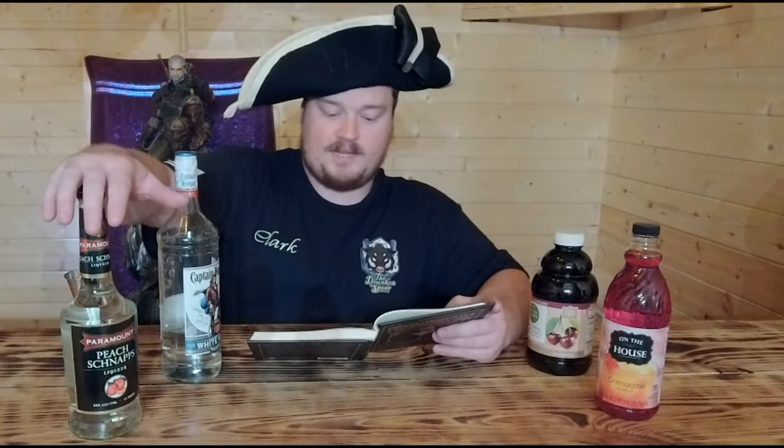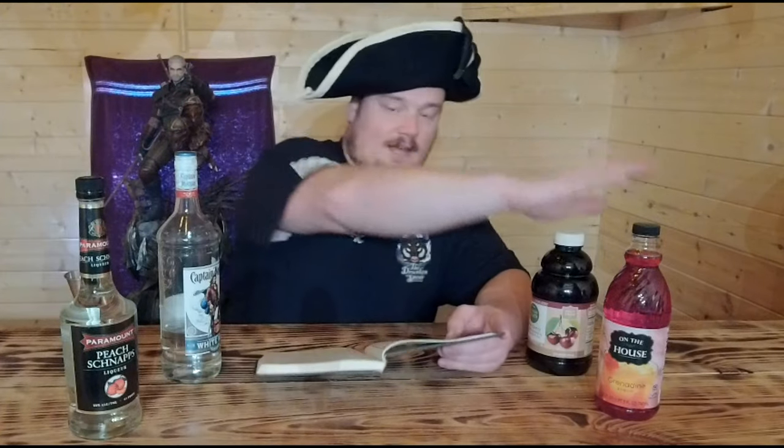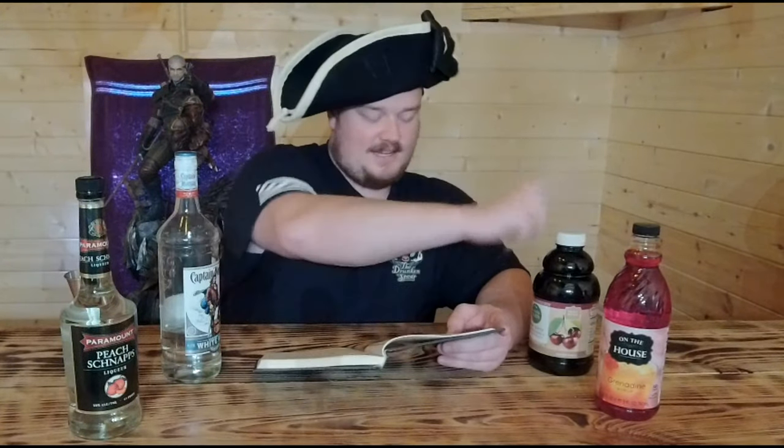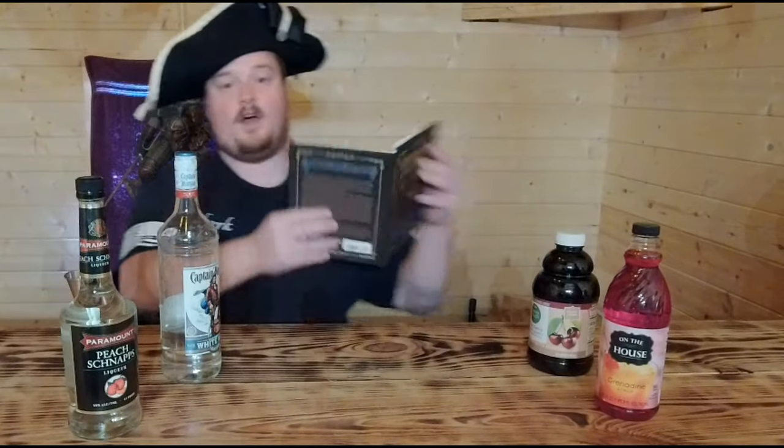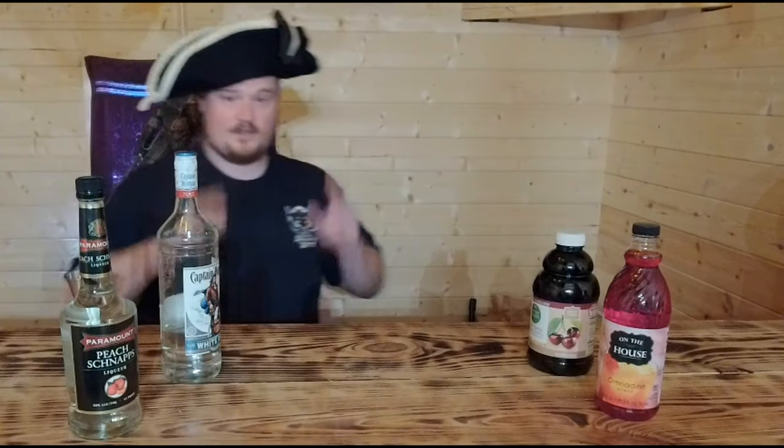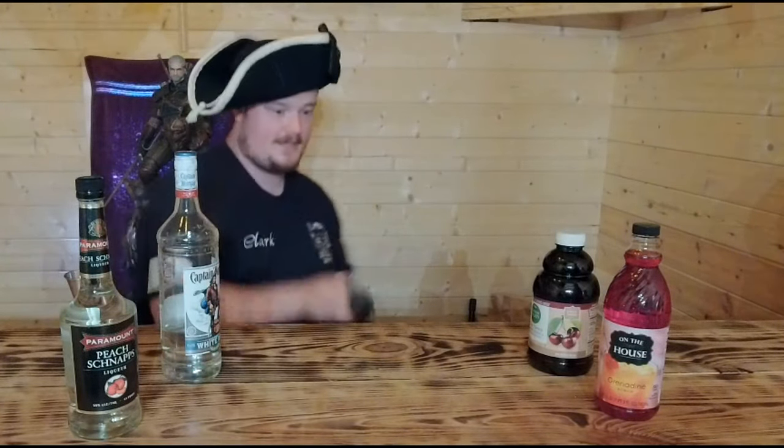With that, we will be using two ounces of white rum, three-quarter ounce of peach schnapps, three ounces of cherry juice, and two teaspoons of grenadine. So let's get this mixed so that Jared can enjoy his drink.